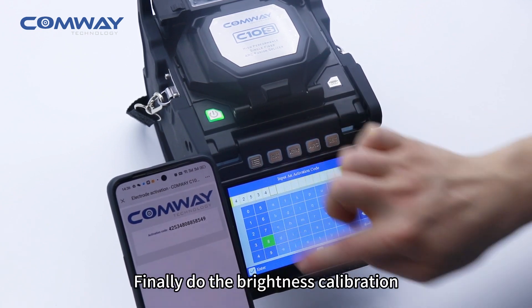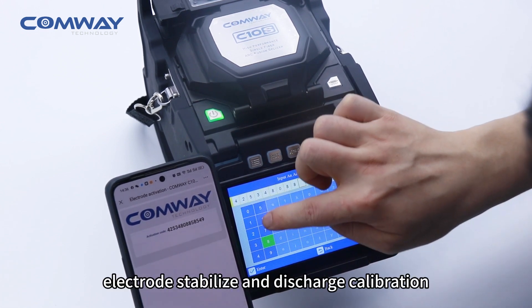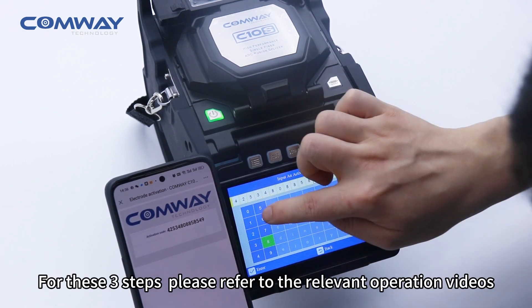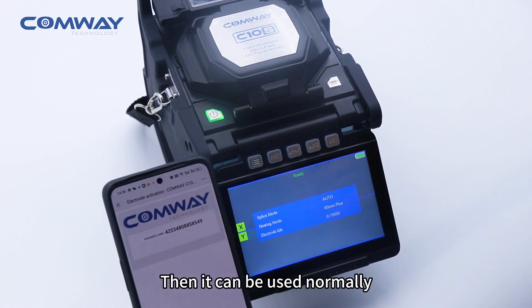Finally, perform the brightness calibration and electrode stabilize and discharge calibration. For these steps, please refer to the relevant operation videos. After that, the machine can be used normally.